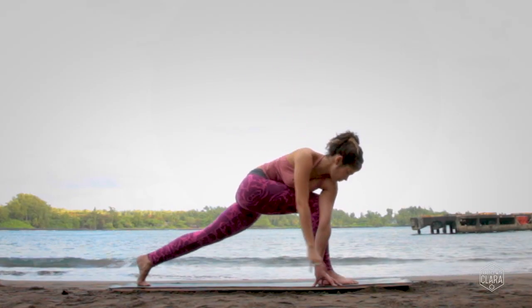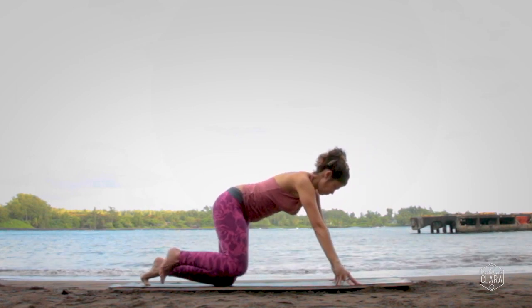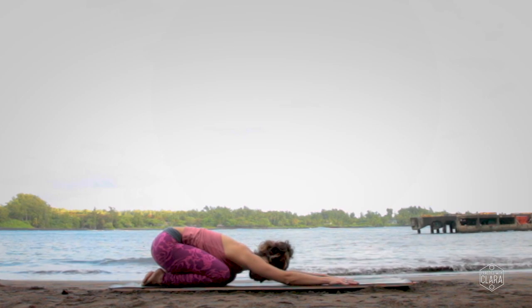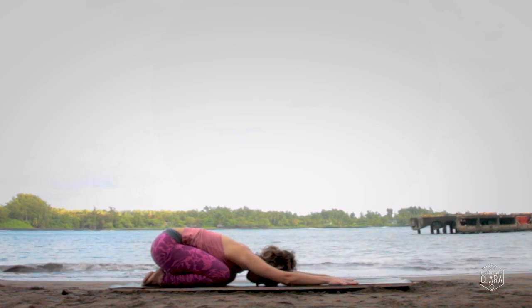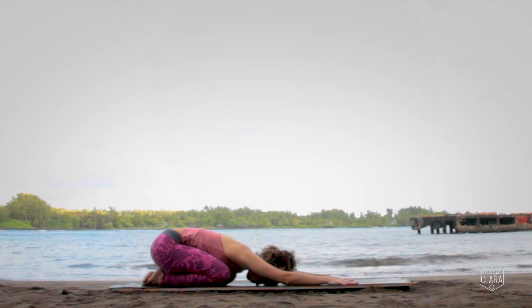Look down to the ground, take your hands down on either side of your front foot, and lower your back knee down to the ground. Step your right knee to meet your left knee and make your way into child's pose. Close your eyes and just feel the effects of what we've just done on the right side.